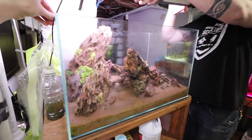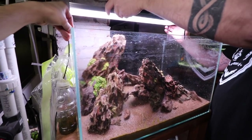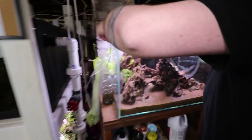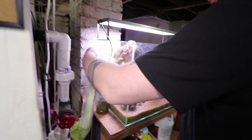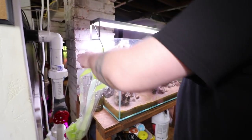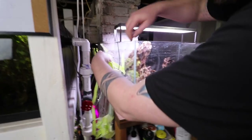As we take everything off here and peel this back — other dry start methods don't use the aeration, or is that just not a well-known tactic using the water bottle?